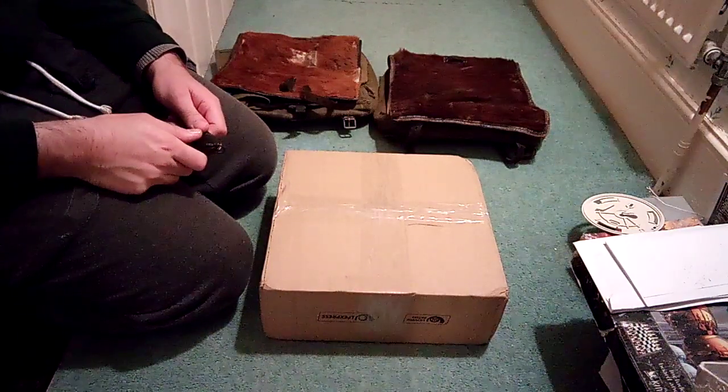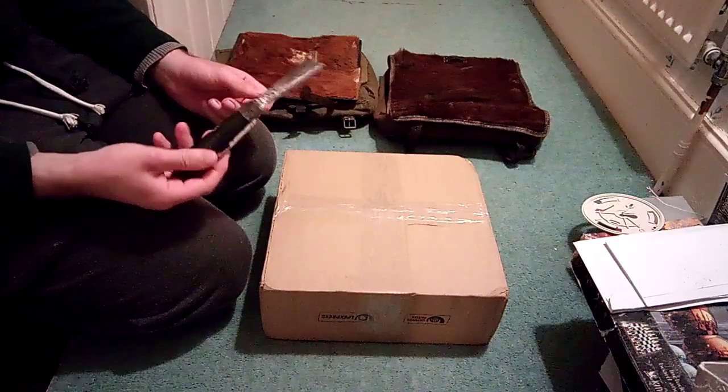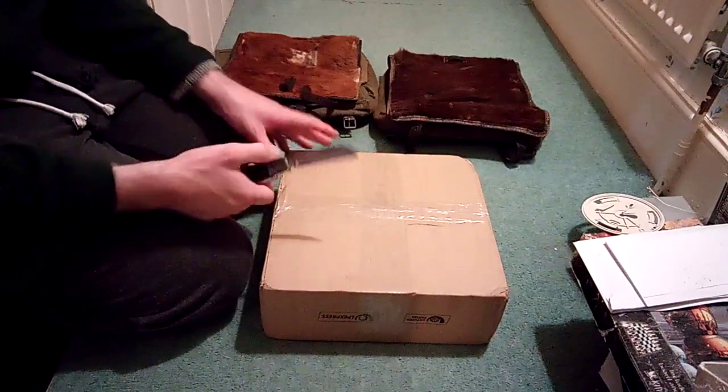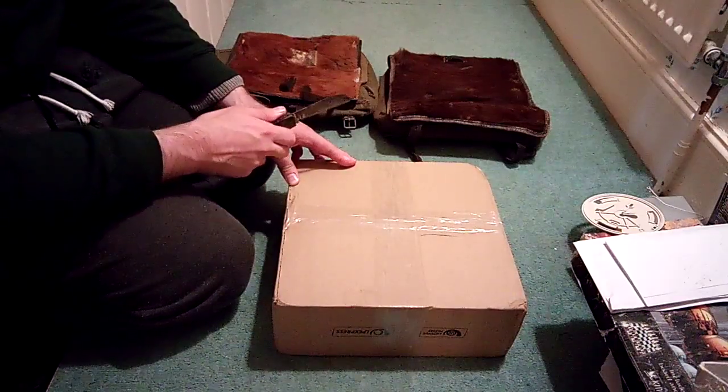Hi guys, I'm the British Dub Dub 2 man and I've got another unboxing video for you. So here I've got my old Jack knife, Fishman's Jack knife or survival knife, and here is a box all the way from Lithuania.